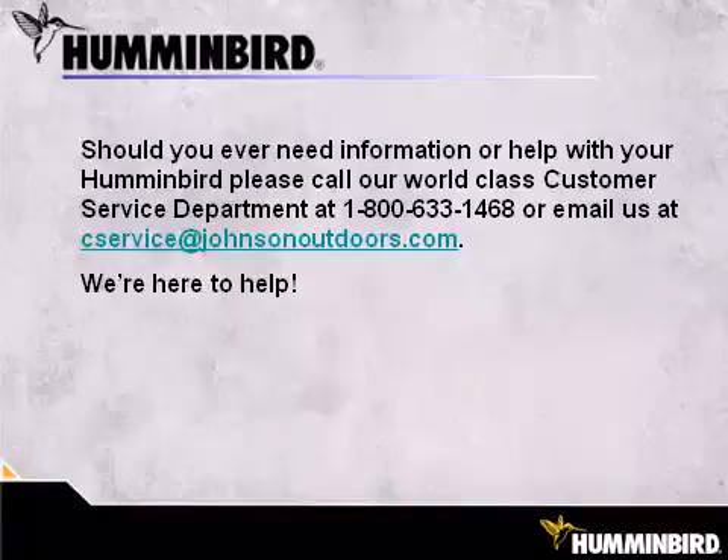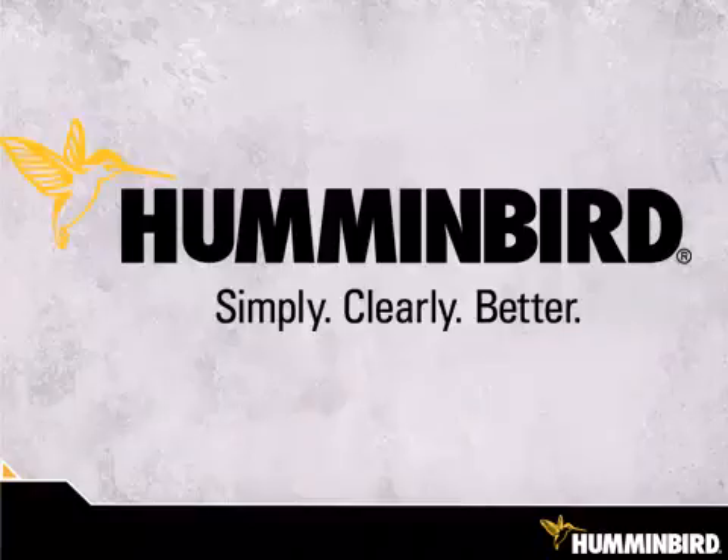Should you need further help or help in the future, please don't hesitate to give us a call or shoot us an email. We're here to help. Humminbird. Simply. Clearly. Better.